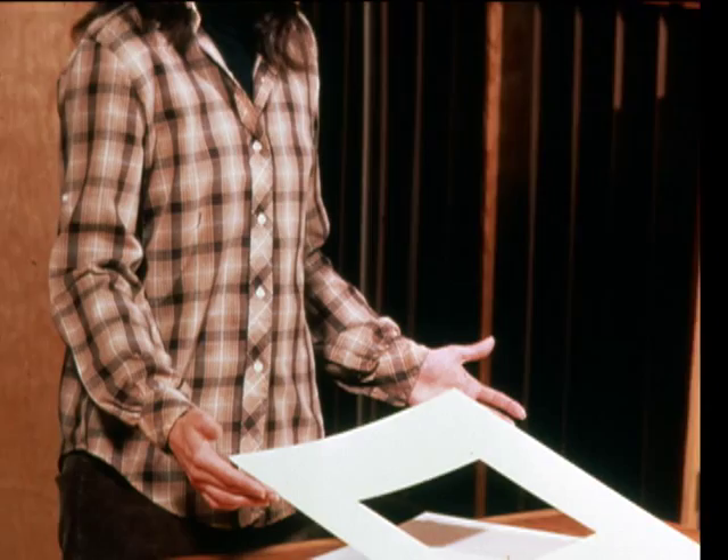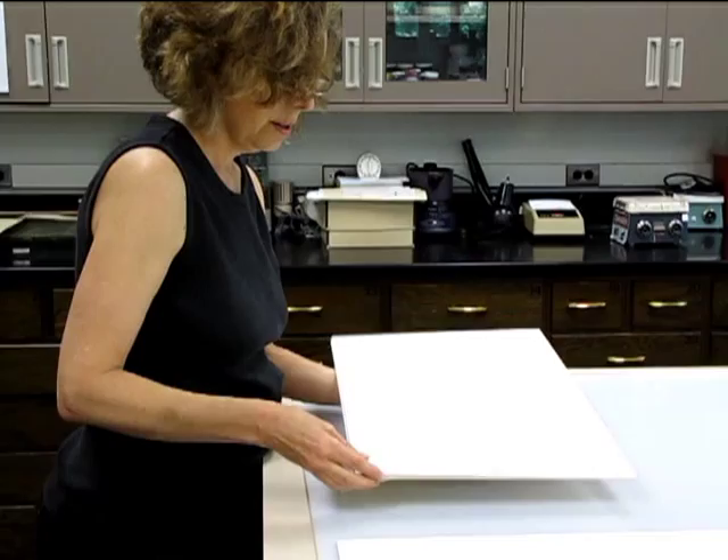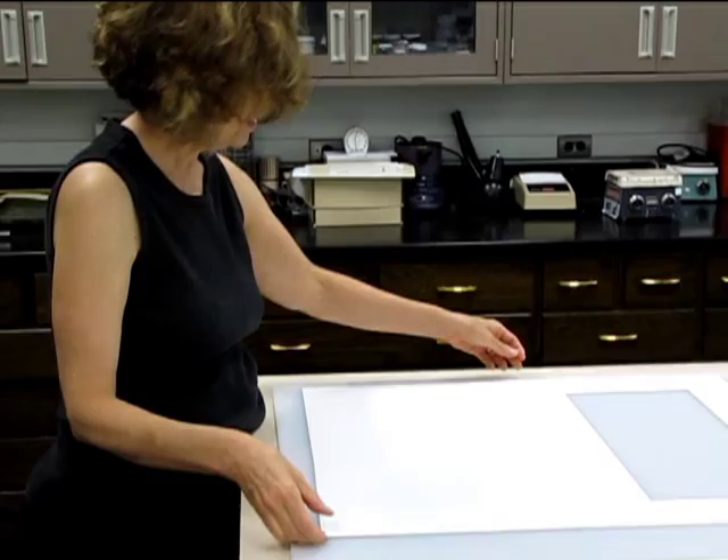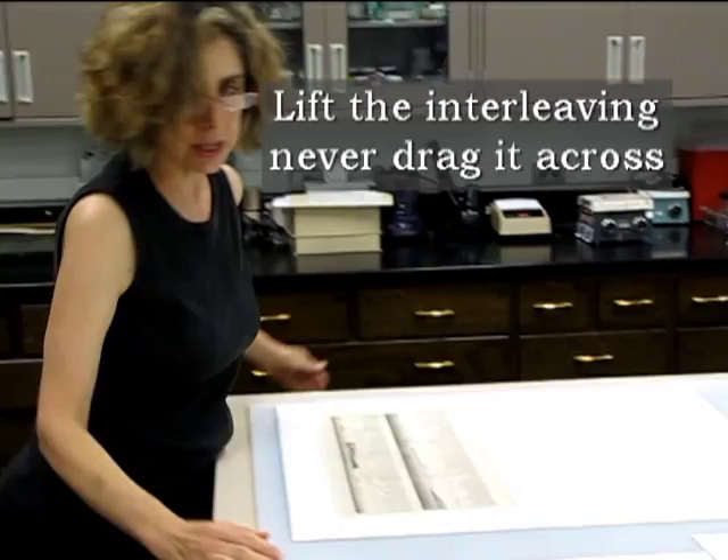When handling a matted object, support the mat with the palms of your hands, resting the mat on your fingertips. Lift the top window mat at its edges — never lift by inserting your fingers through the window. Once open, lift the interleaving at the corners to reveal the surface of the object.